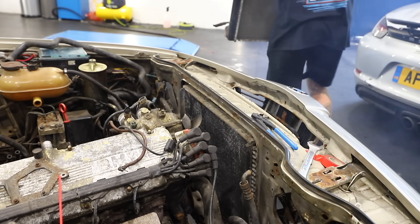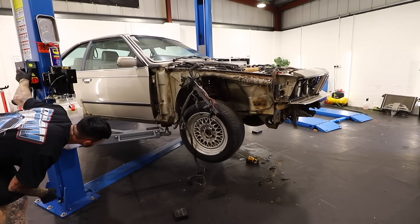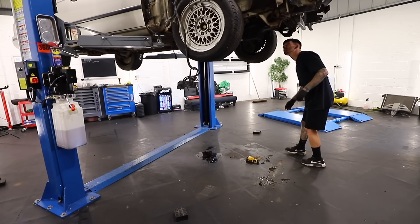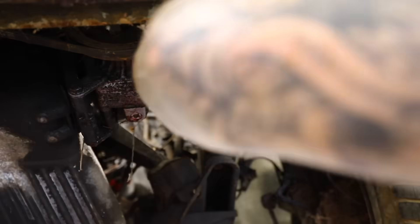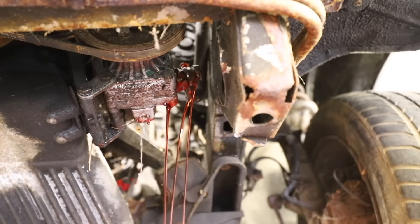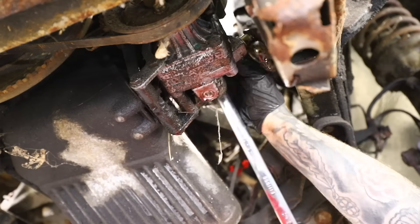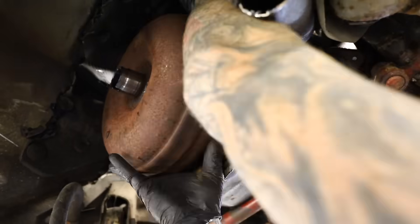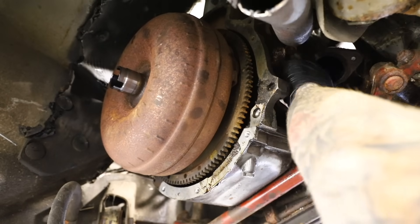I've lifted the radiator out of the way to give a bit more clearance to lift the engine out. The next thing attached to the engine that we need to take off are the power steering lines — well, they're attached to the power steering pump, but the power steering pump is attached to the engine. There are two lines: a feed and a return. I disconnected both of them. Then I noticed the torque converter might be a little too big to manoeuvre out of the car, so I removed that as well.